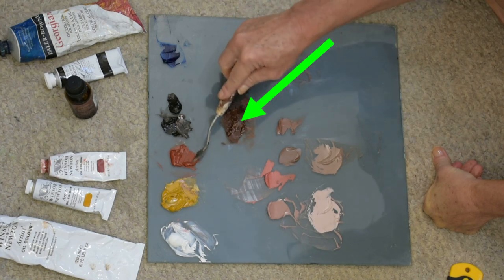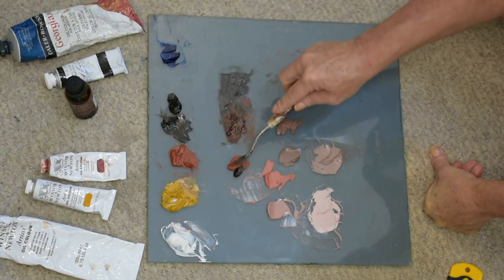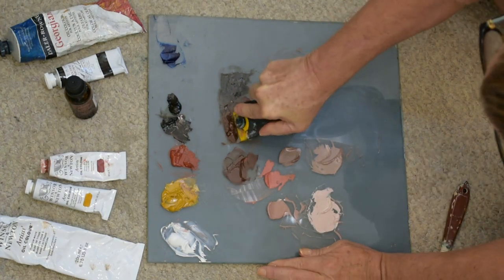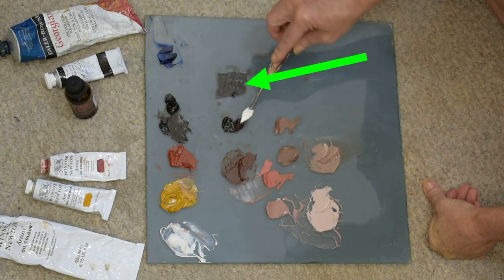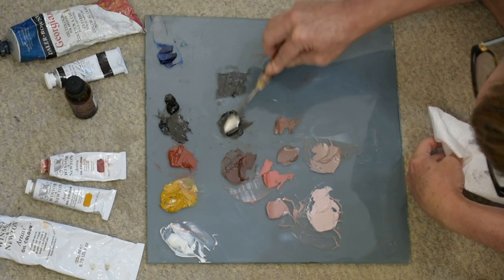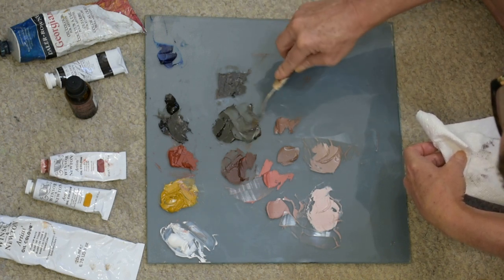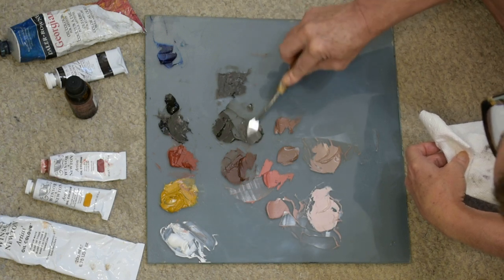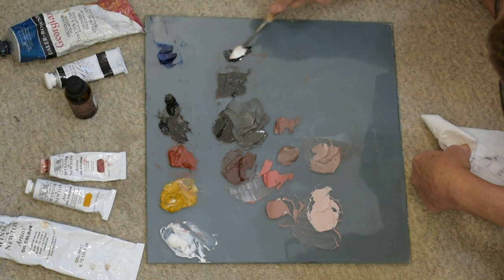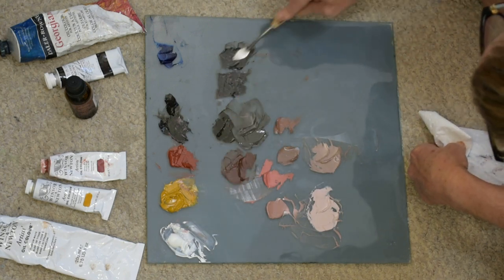Now I'm mixing up a dark reddish-brown color starting with some terra rosa, mixing just to the side so I can see how well it's matching. I like to have two darks on my palette — a warm dark, which we got pretty quickly, and a cool dark. For the cool dark, I grabbed yellow ochre because van dyke brown has a purplish tint, and purple and yellow are complementary colors — they'll neutralize each other to a more gray tone. Then I dip into some phthalo blue to take it to a very cool grayish dark.